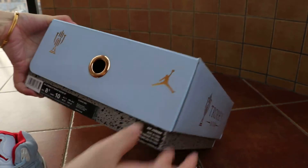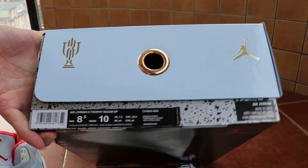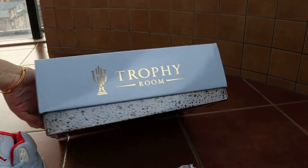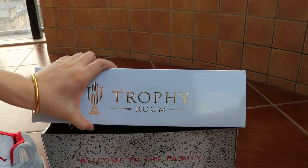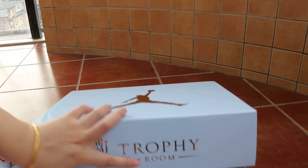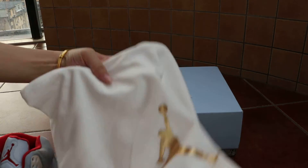This comes with the original box too - size sticker, gold 'Gentleman' branding on blue. Opening the box, inside it looks really nice, and comes with a card and a white dust bag with gold 'Gentleman' branding.